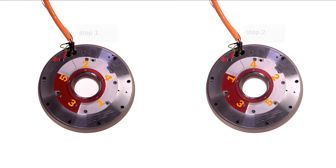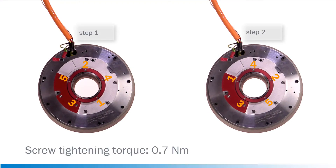Afterwards, the screws need to be re-tightened in a reverse order with the defined tightening torque of 0.7 Nm.